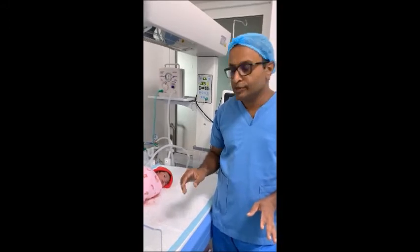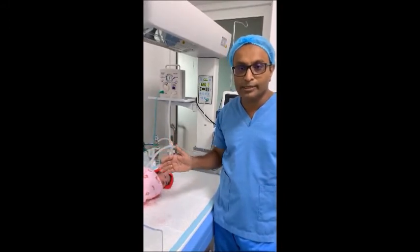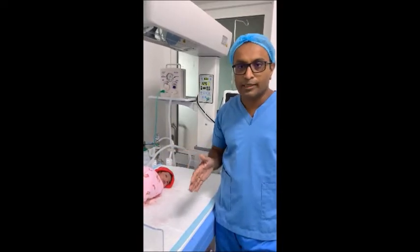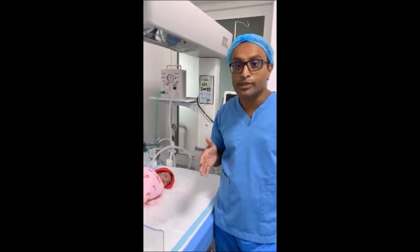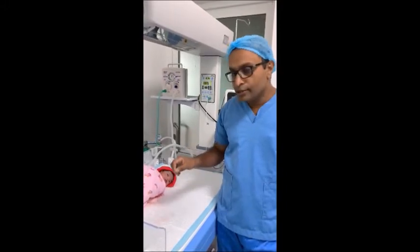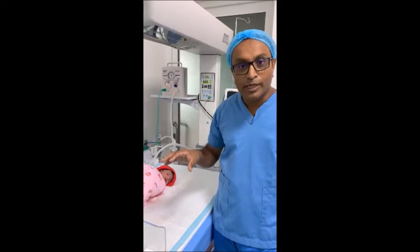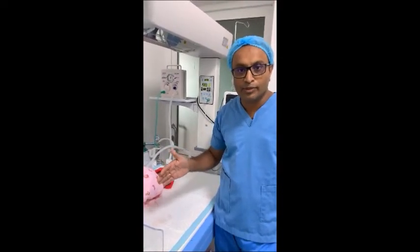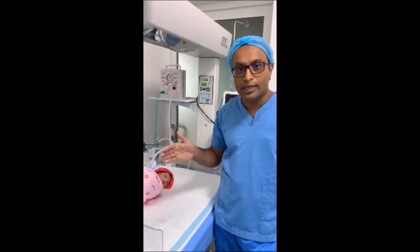You have to keep the environment as warm as possible. In this situation we are going to use a preheated warmer, but if you can't find one, at least make sure the surrounding environment is as warm as possible. There are several ways of performing a newborn examination, but today I will be doing the commonly accepted head-to-toe examination.